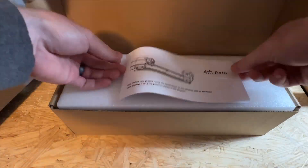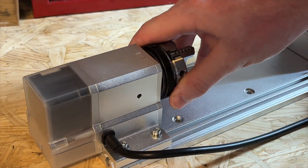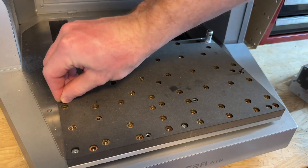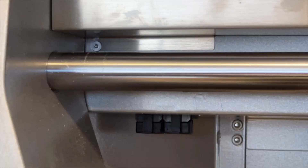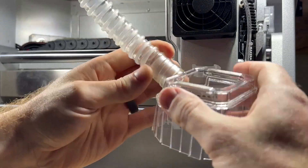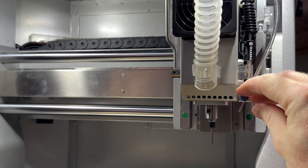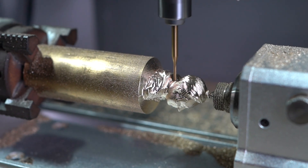We overview how to set up and configure the fourth axis module in another Carvera Air how-to video, but it's important to ensure that the rotation module is correctly secured to the bed of your Carvera Air and that you've prepared your toolhead before moving forward. We always want to remove the dust shoe when using the fourth axis, and you can also take advantage of the air assist nozzle for chip evacuation and cooling when machining metal parts on your fourth axis.